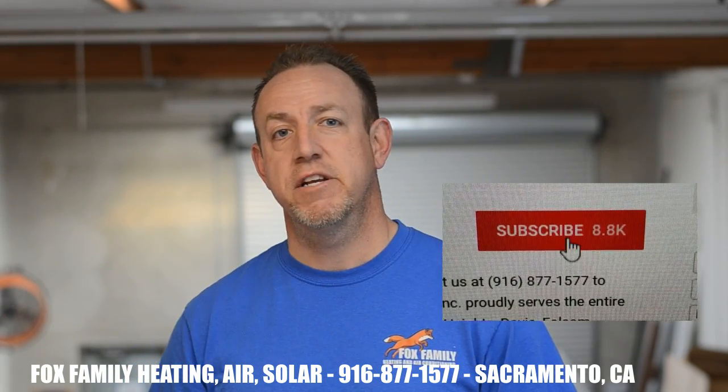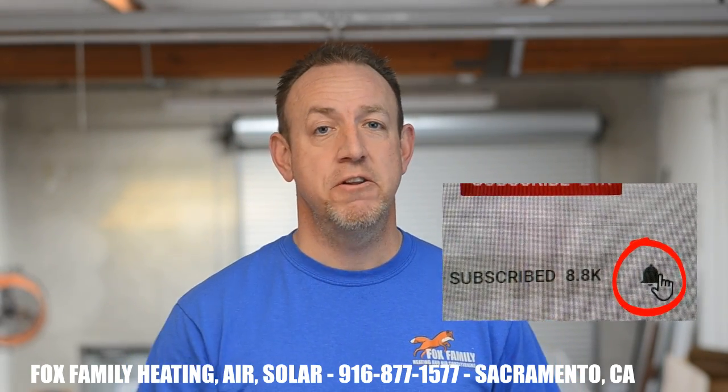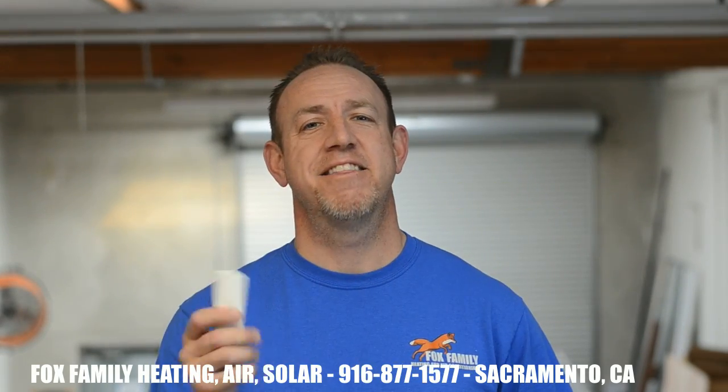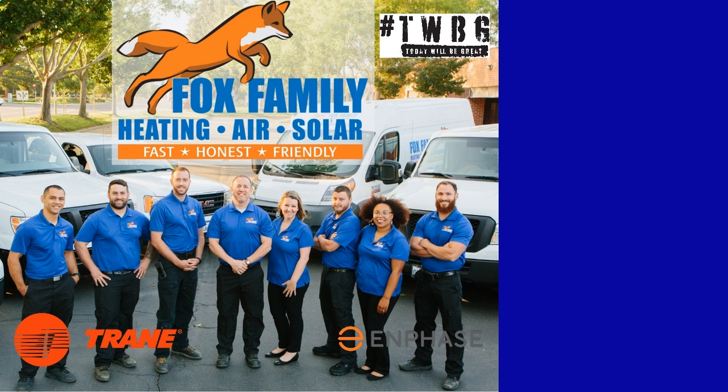If this is your first time visiting our channel, please click subscribe down here on the bottom right. If you click that little bell next to it, you'll be notified of all of our videos. Thanks so much for watching. You're watching Fox Family Heating, Air, and Solar. Don't forget to subscribe and check out more of our videos by clicking on the right side of the screen.